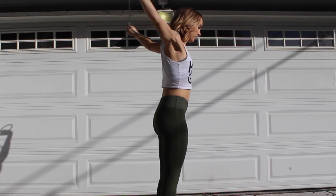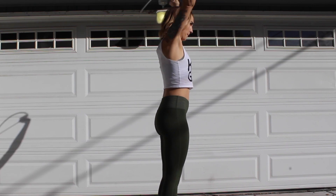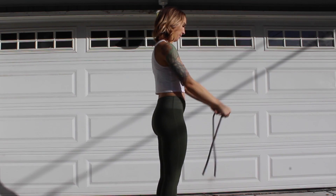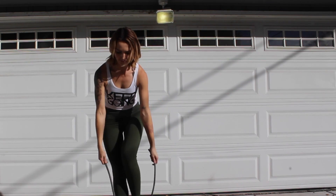I like to burn out and cool down with shoulder-opening exercises. Resistance bands are a great way to work on mobility and burn out whatever muscle group you're working on, and that can also apply to upper body.